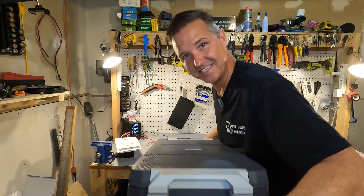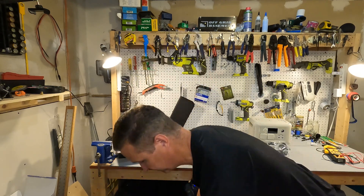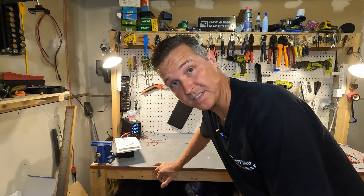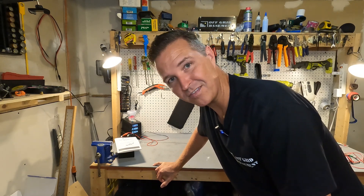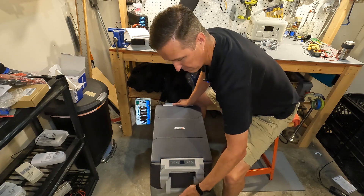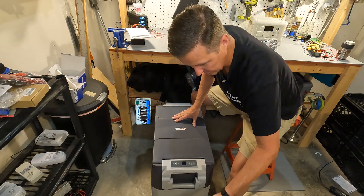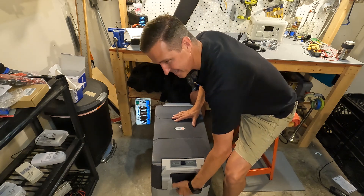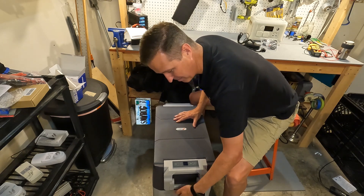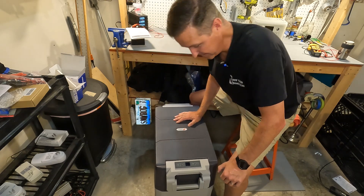When picking this up it's relatively light — the bathroom scale says 32.4 pounds, and it actually feels lighter than that. Also, make sure you notice the handles are spring-loaded, and I mean really spring-loaded. If you accidentally let one drop it could do some damage — they are very stiff.